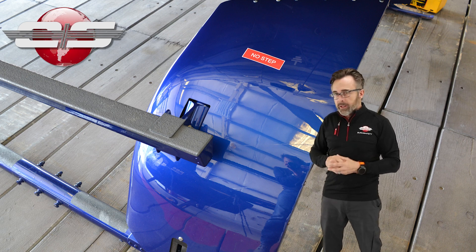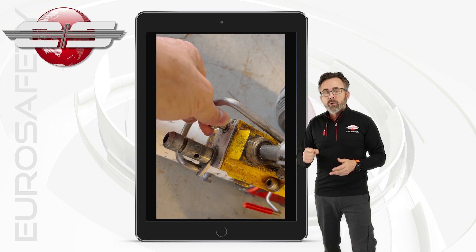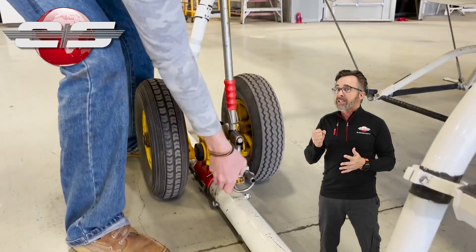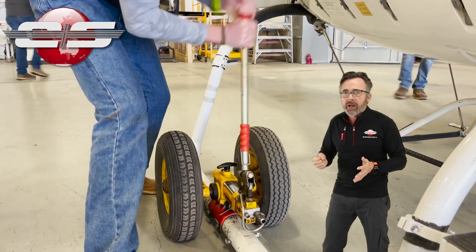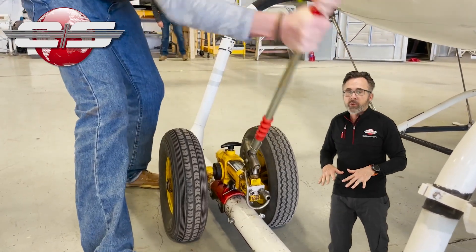Now, before we pump up the helicopter, we're going to make sure that the valve is closed, and we're going to pump it up all the way to full. You want to go all the way until it stops pumping. Obviously, once you meet resistance, you don't want to try to force past that, but if you don't go all the way to the top, you won't be able to get the helicopter back down.